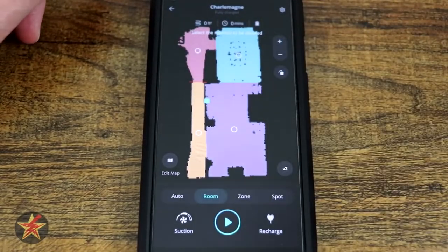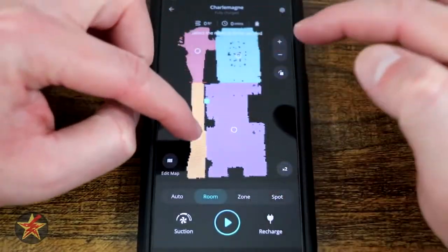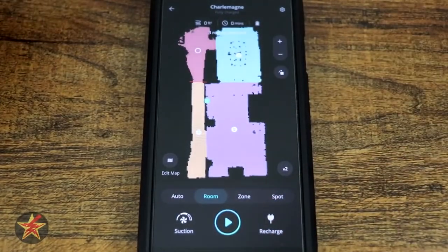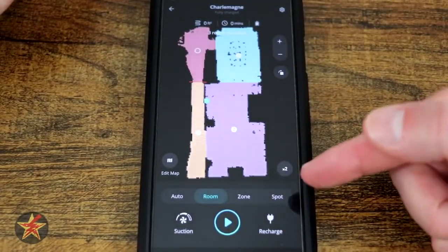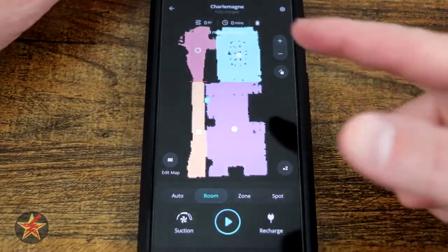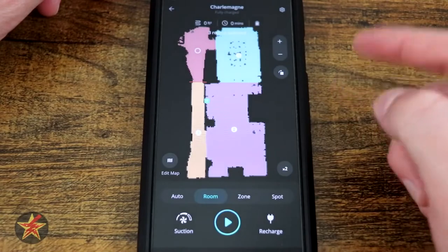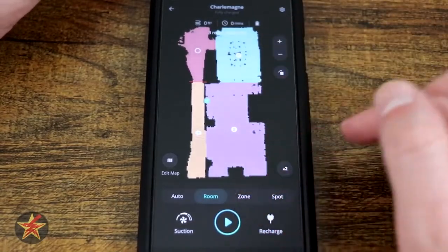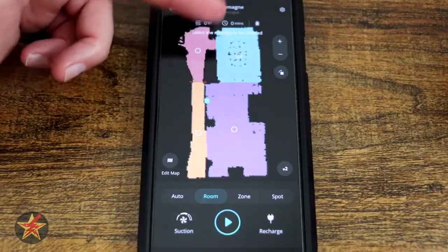Next tab, we have Room, which will allow us to specify particular rooms that we want it to clean. So if you didn't have any no-go zones or boundaries set up, you can say I want my hallway, living room, and dining room, then send it out. You'll notice a new icon in the lower right — a number. Selecting two means the robot vacuum will do a complete circuit twice. This is actually how I tested the battery length. My one problem with the room selector is that it had a problem going into my kitchen, which is why I put up these virtual boundaries.